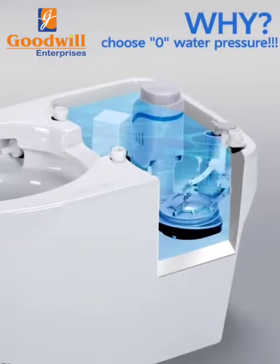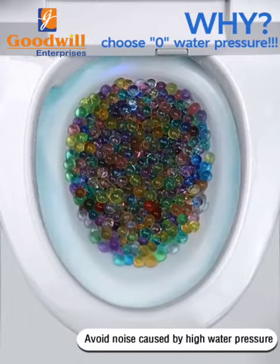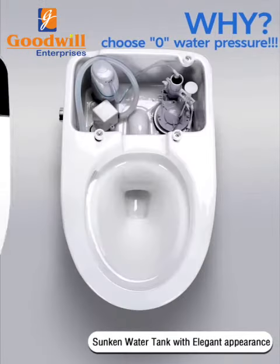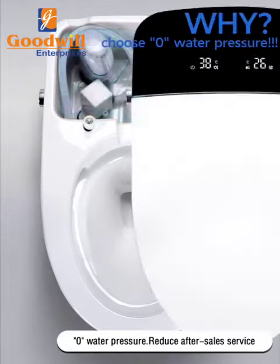Why choose zero water pressure? Three advantages: avoid noise caused by high water pressure, sunken water tank with elegant appearance, and zero water pressure reduces after-sales service.